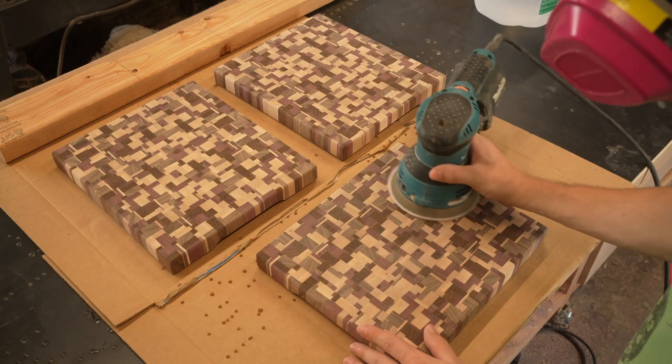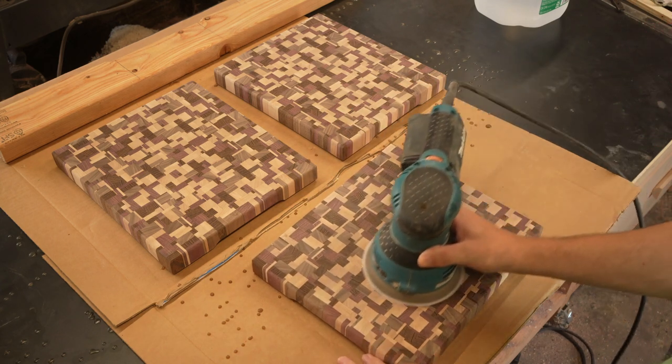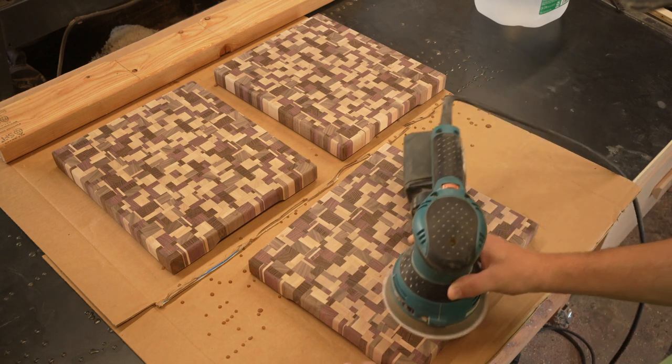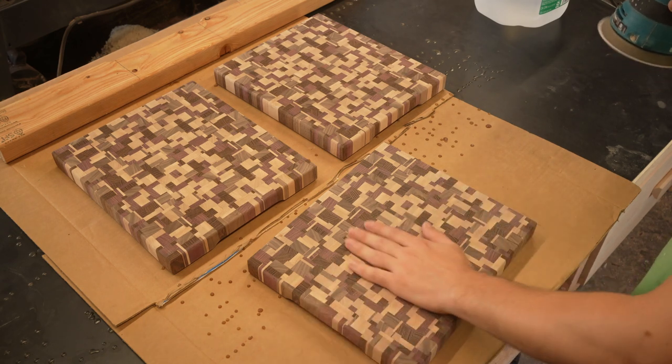This is the final sanding. I finished them off with 240 grit until the surface of the boards were smooth. You don't want to go higher than 240 because higher grits can close off the end grain, and we want that end grain to soak up mineral oil.